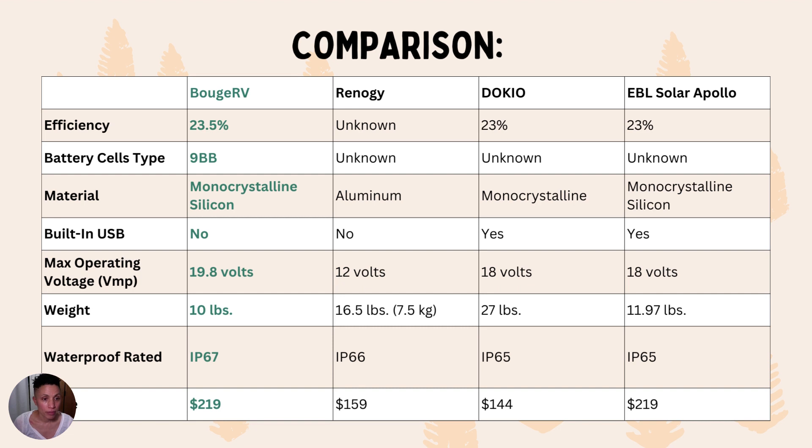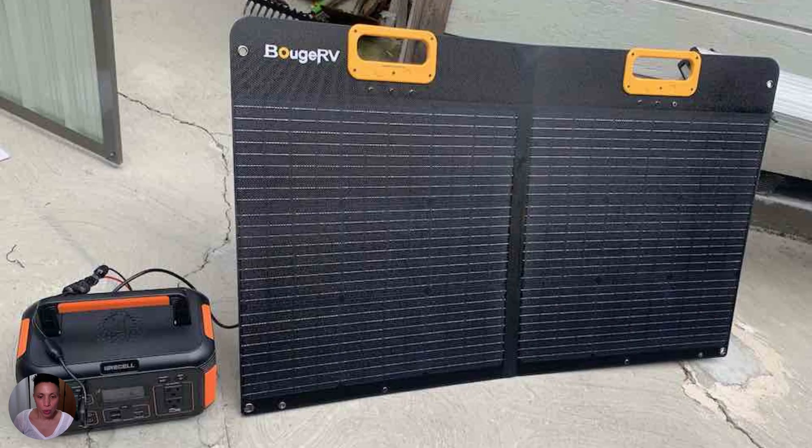In terms of weight, the Bougie RV was the lightest at 10 pounds; Renergy was 16.5 pounds, Dokio was nearly 30 pounds, and EBL was about 12 pounds. For waterproof rating, Bougie RV again leads with IP67; Renergy had IP66 and Dokio and EBL both had IP65. In terms of price, Bougie is a little more expensive but about the same as the EBL Solar Apollo. Given the 9BB technology and monocrystalline design that more efficiently converts sunlight, the slightly higher price tag is worth it.